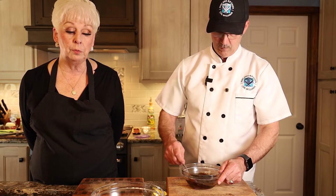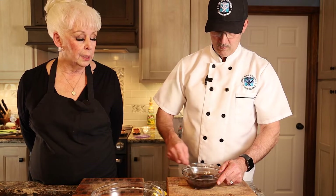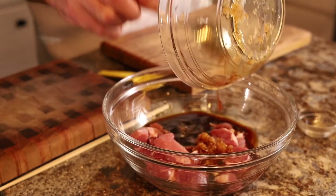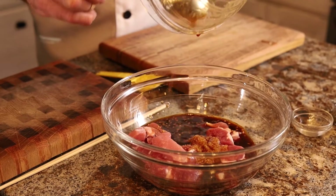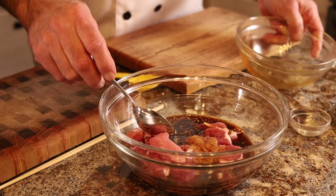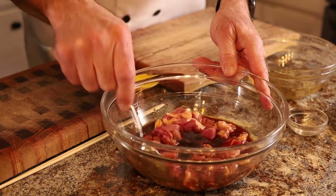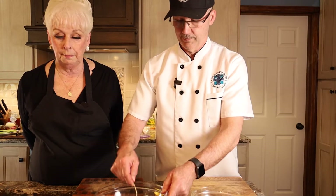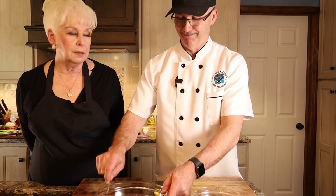Stir it up and make sure it's nicely blended, then put that onto the pork and let it marinate. Usually an hour is the least you would do it. We've been in a frantic hurry sometimes at our house and done it much faster than that — it doesn't taste quite as good. If you prefer, you can marinate it overnight. That's really quite nice.